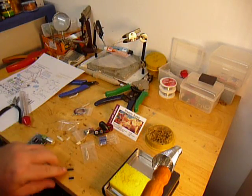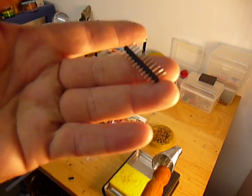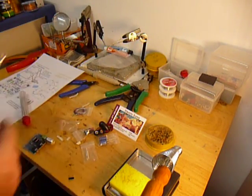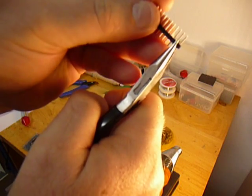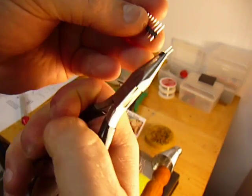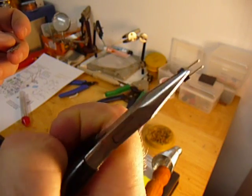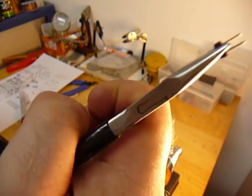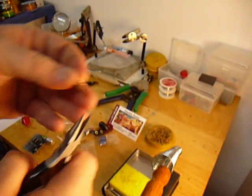On the jumper connectors, you want to take your connection bar like this, and we're going to break this into groups of two. Just take some needle nose pliers or whatever, and you just break the plastic, and off come two pieces. Break off three of those — you just need three. Three sets of two.